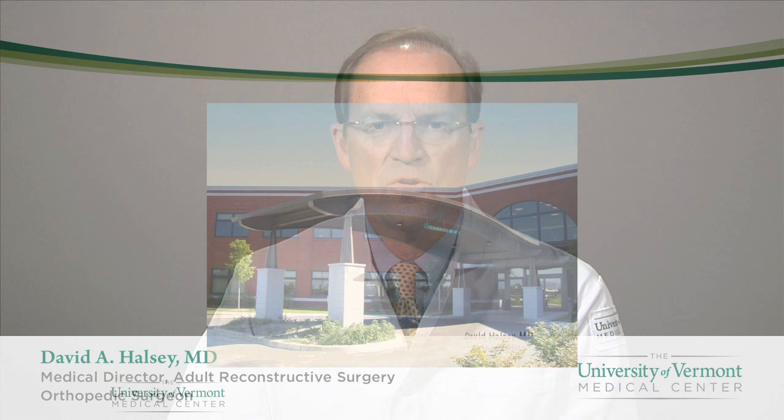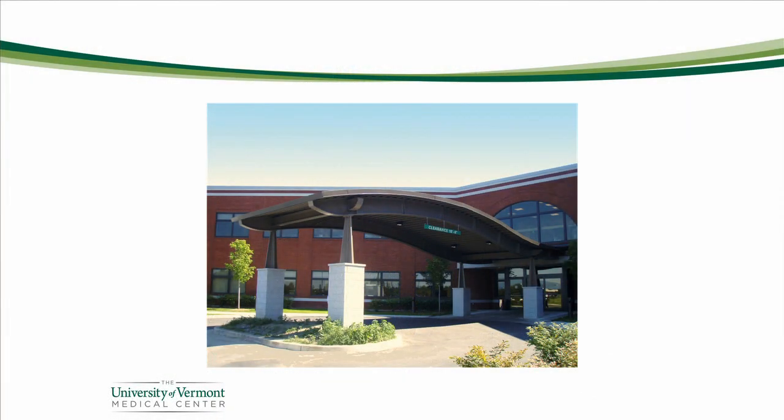Hello, my name is David Halsey and I'm an orthopedic surgeon at the University of Vermont Medical Center. We work at the Orthopedic and Rehabilitation Center on Tilley Drive in South Burlington. This video segment is to provide you with the information you need to know about how to care for an arthritic knee or hip. So let's get started.